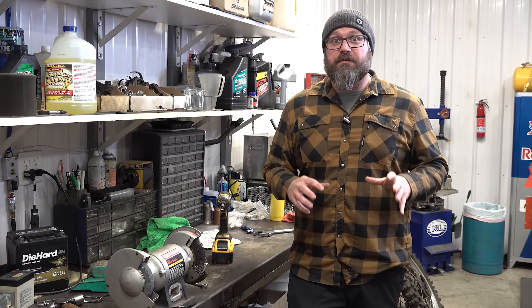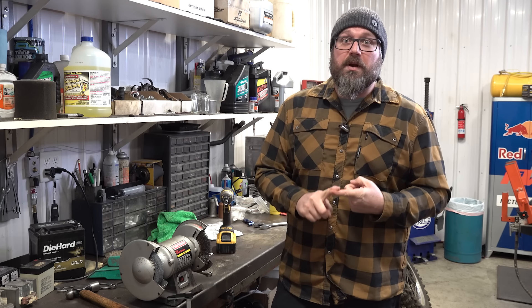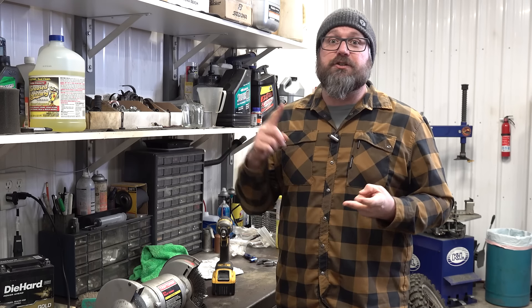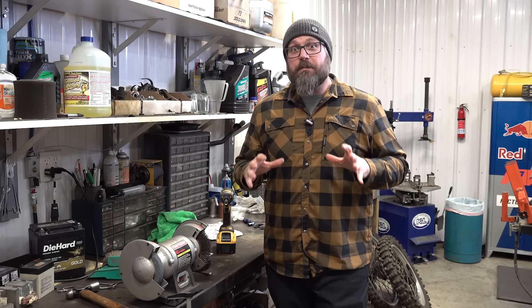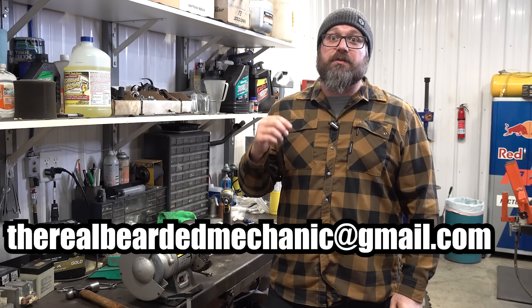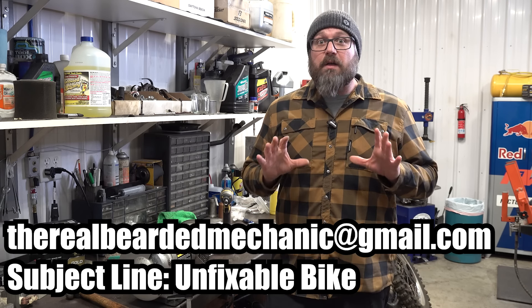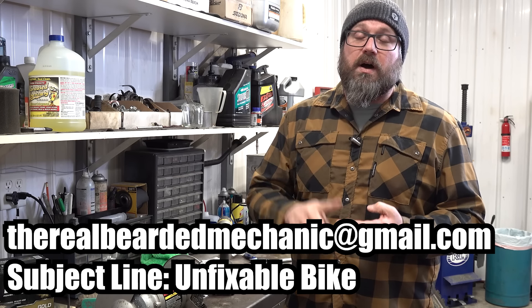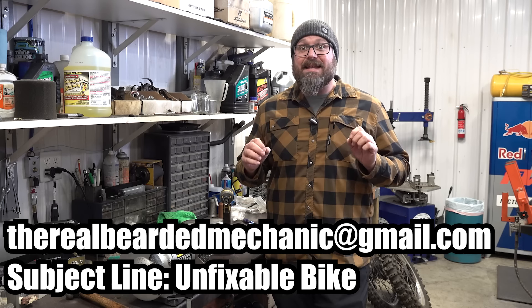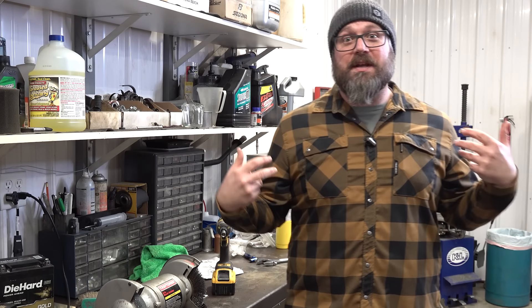We are on a quest to find our next unfixable motorcycle and we need your help. Here are the criteria: the motorcycle has to have been to at least one other motorcycle shop and was unable to get fixed, and you have to either drop it off or be able to get it delivered to us here in south central Pennsylvania. If you want your bike to be considered, send us an email to the Real Bearded Mechanic at gmail.com — in the subject line put 'unfixable bike.' I need to know the bike's year, make and model, a description of the problem, and at least two pictures. Also include your name, your location, and your telephone number. Do all of that and your unfixable motorcycle might just become our next project.